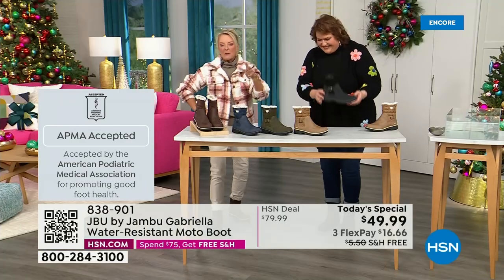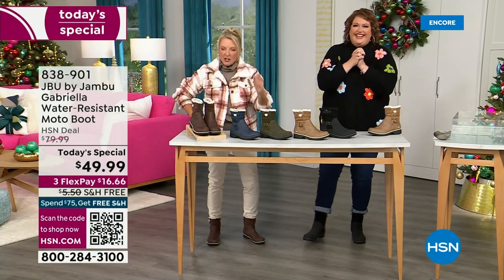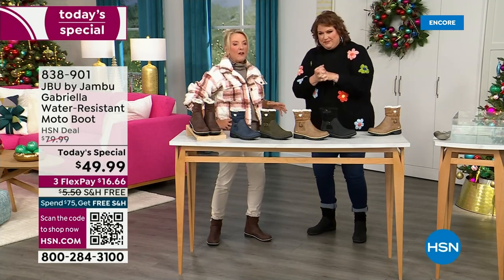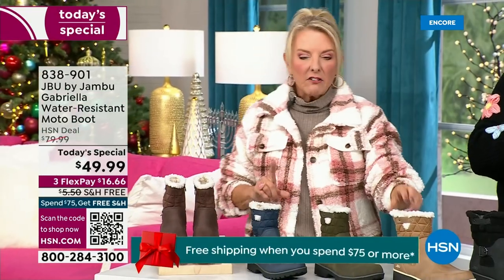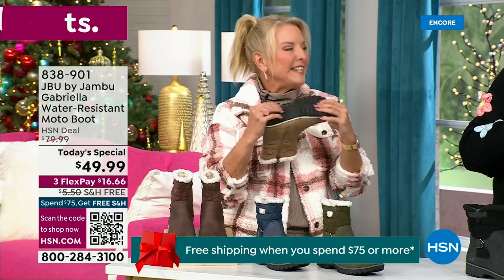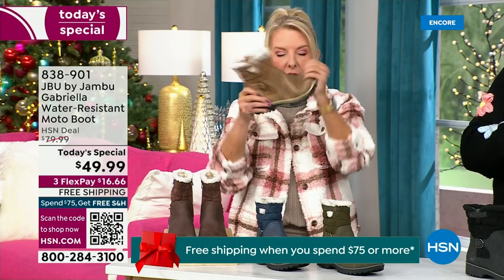And of course we have three flex. Three flex means spread your payments out over three months — you have a major credit card, you're good to go. They even have a beautiful AllTerra footbed to this. Look at the flexibility — it is wildly lightweight. I had the box sitting on my desk before I put them on and I opened it up. I thought they were going to be kind of heavy.